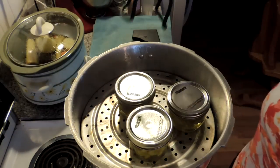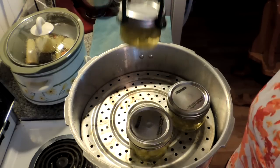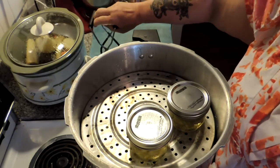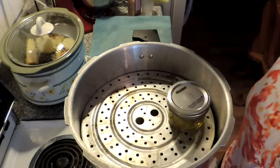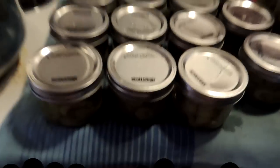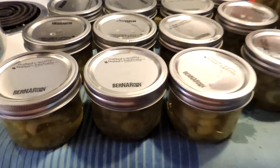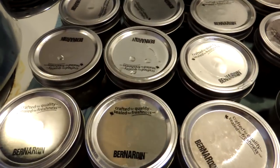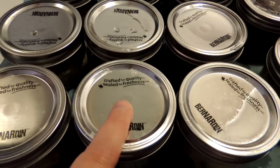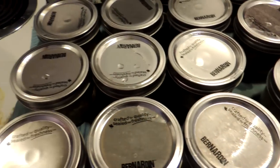Using lifter tongs, remove them from the canner and put them on a towel or folded tablecloth. There you have it folks — canned celery for your soups, stews, sauces, and crock pot dinners all winter long. Now these should pop down, but if for any reason one of them doesn't ping down, put it in the fridge and use it first. This is the Mrs. Wolfie from our Half Acre Homestead saying canned celery — who'd have thunk it?